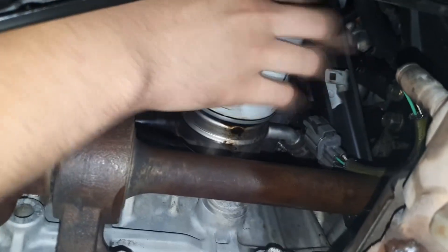First, jack up your car. Second, remove the oil filter. Then go ahead and remove your old knock sensor.